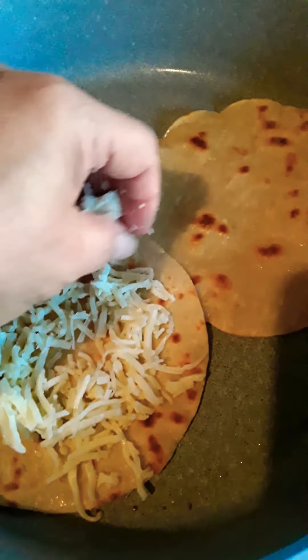Now I'm going to add the bacon bits — I cut it up. Sorry guys, just trying to make it look as neat as possible. Now I'm going to add the lettuce, and I'm going to add an egg on top. Okay, now I'm going to add the egg.